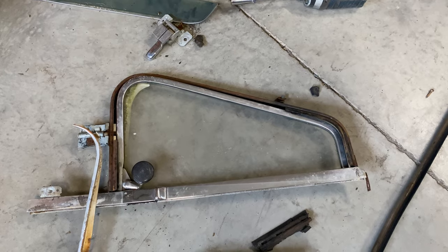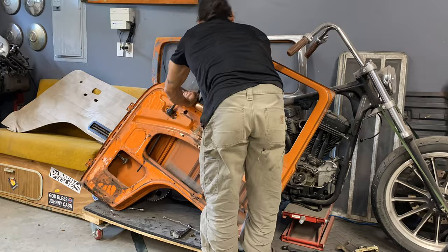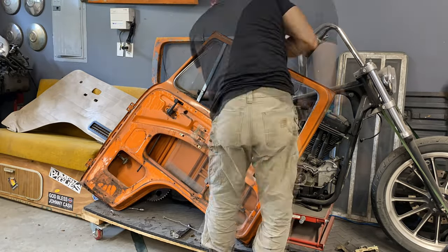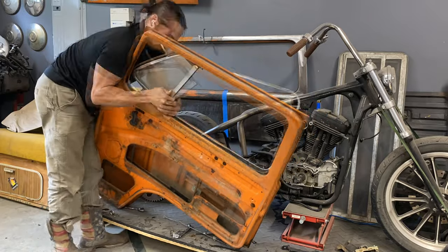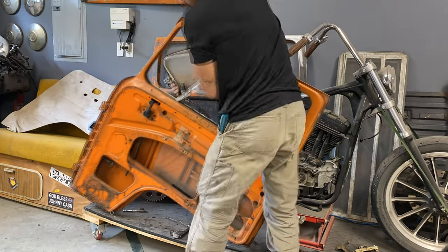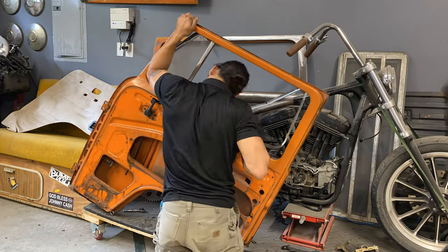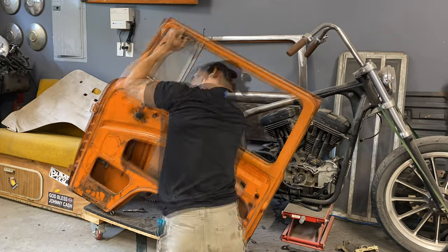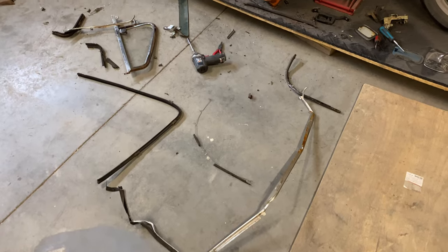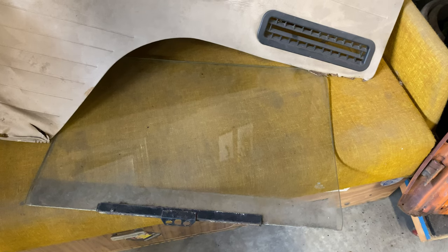Getting that smoker's glass — the one that kind of pivots out — was near impossible. I knew that there was a screw up top somewhere from what I had figured out from the Bentley manual, but I couldn't exactly see where it was. But eventually, after ripping out every seal that I could possibly see and wiggling that little smoker's window to high heavens, I finally got it out, which meant I could get the glass out, and I was one step closer to getting this door ready for operation.